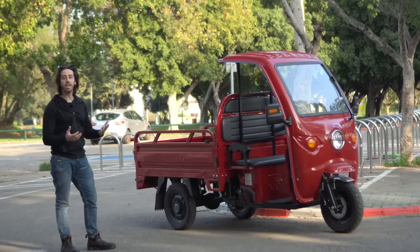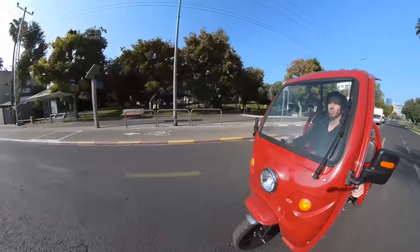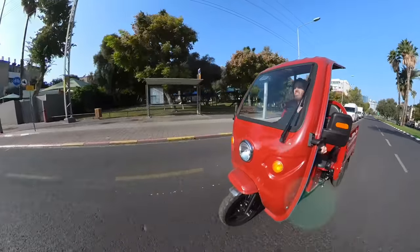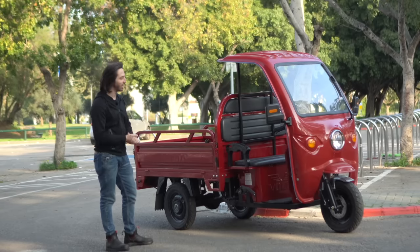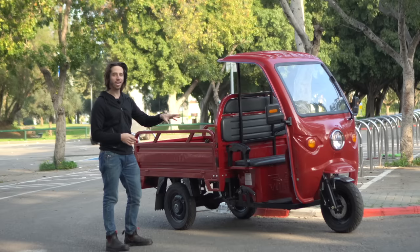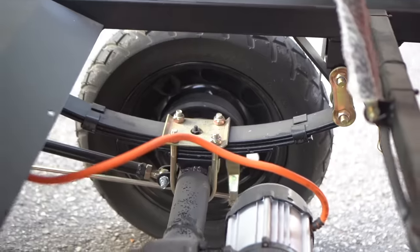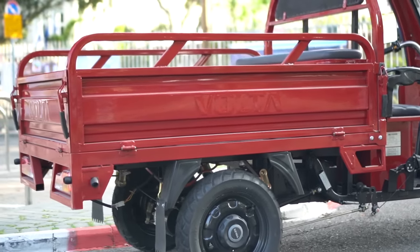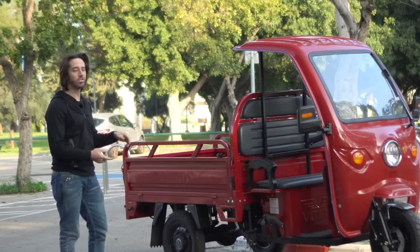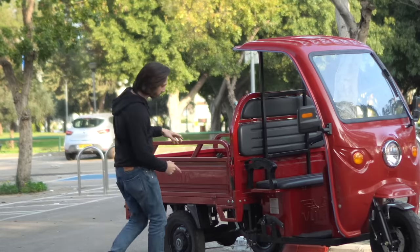It does get up to 28 miles per hour or 45 kilometers per hour, though I haven't gotten it up that fast — not because it can't do it, just because I feel like if I hit a pothole at that speed the whole thing would shake itself apart, because the suspension is not great. It's got a sort of okay motorcycle suspension fork up front. In the rear, though, it's just leaf spring suspension, so it's really bouncy, and the back is really where all of that weight is, with that heavy axle and the motor.